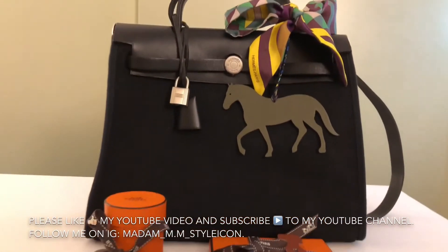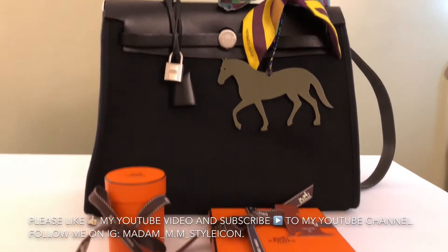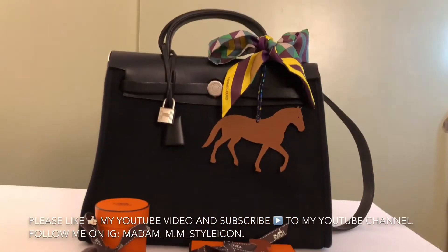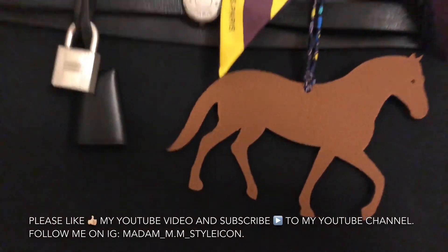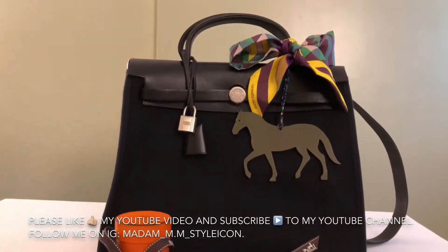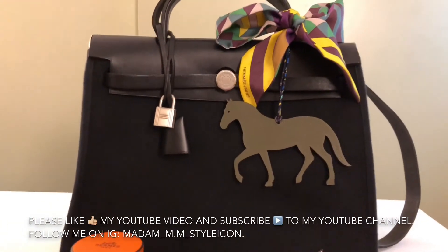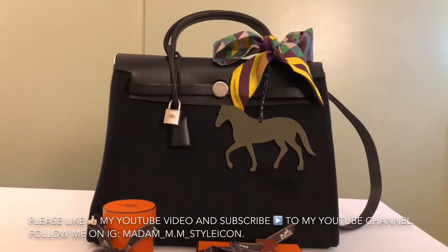It still pops out nicely with the black Hermès bag that I have. So I can use either side — it's a brown or gold one on the other side. Either way, they're very nice. It depends on my mood — I can do the gray one one day and the gold the next day. I'm very happy with my new purchase.